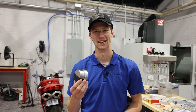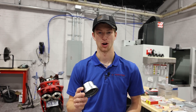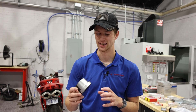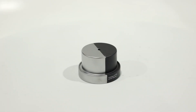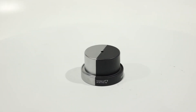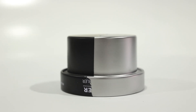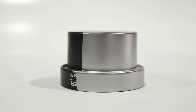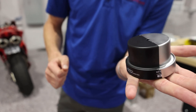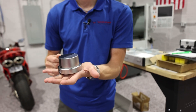In literally a minute — I think that's around how long this took — we have taken this part, removed the anodize, and what we're left with is a surface that is perfectly suitable to be re-anodized. If you guys are looking to work with parts that are anodized that need to be re-anodized, this is the absolute best way to go about it. You guys can see how beautiful that surface is, and you saw just how quickly we were able to remove that anodize.